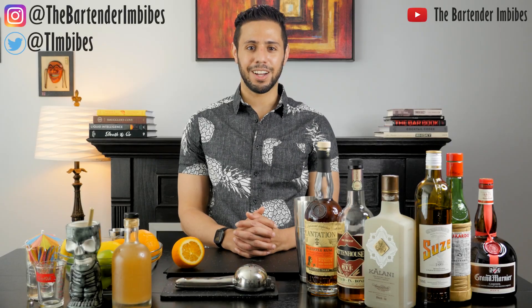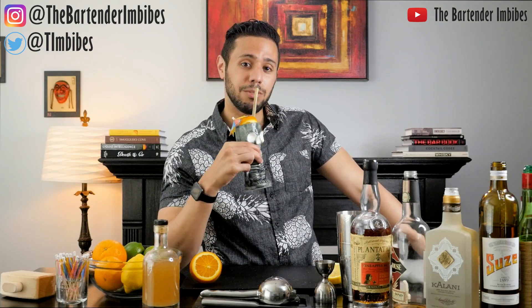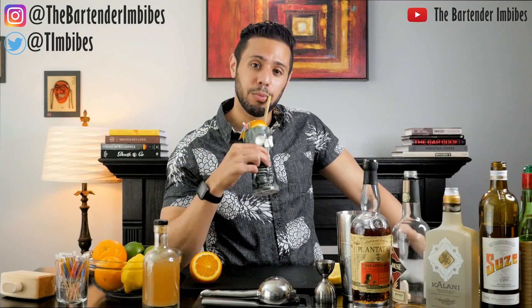What's up Chicago? 80 degrees outside. We're doing tiki. Today I'm making Skull and Bones, a tiki drink for this 80-degree weather day.